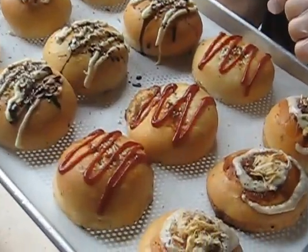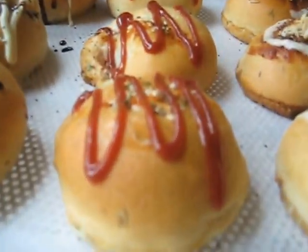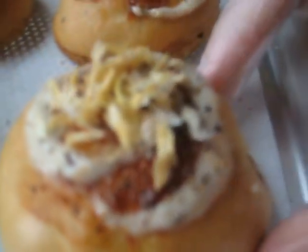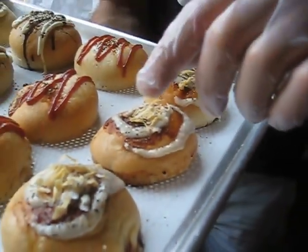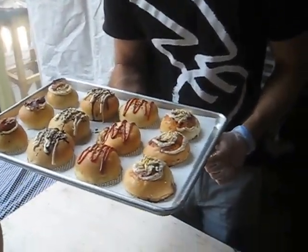This is our Texas pulled pork, topped with a house-made pork barbecue sauce and a coleslaw aioli. And then this is our Brazilian barbecue beef with the beef barbecue sauce, horseradish, and the crispy onions on top.